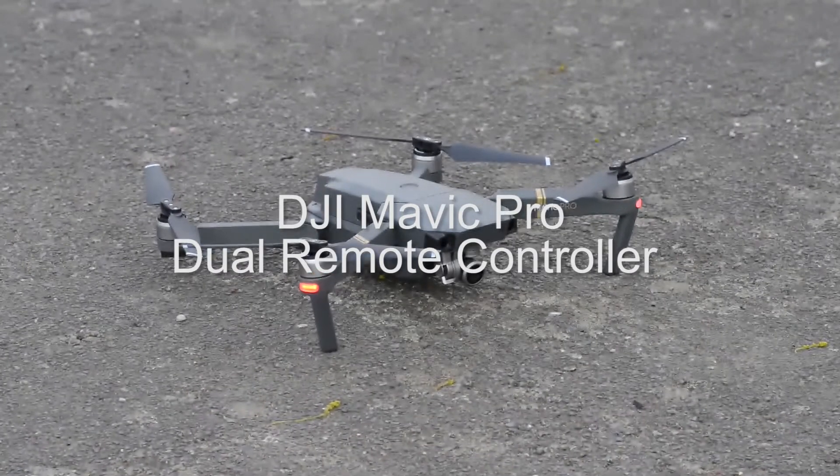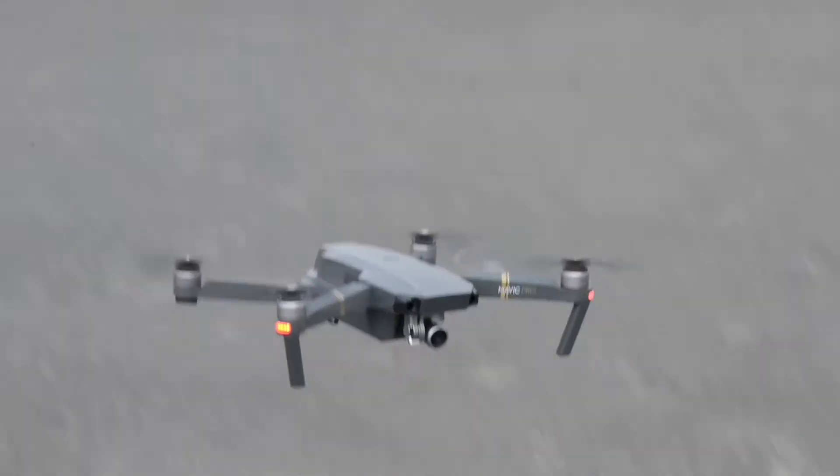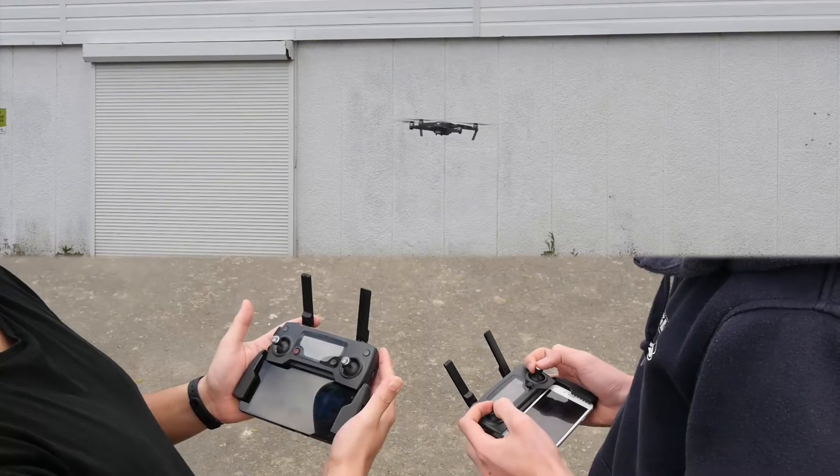Hi guys, Phil from RZGeeks here. DJI's latest feature on the Mavic is the dual controller mode. The concept is pretty self-explanatory — it allows you to use two remotes to control the aircraft, one of them having priority over the other.